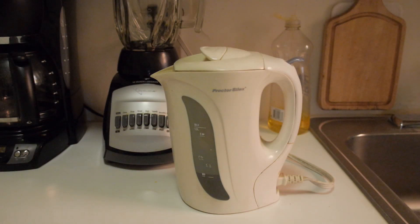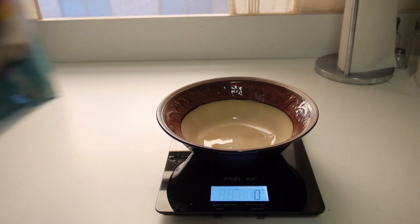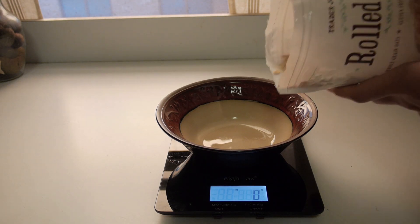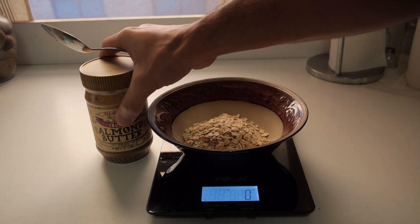First things first, we want to start off by heating up some water. Alright, so while the water is heating up, we want to start with the star of the show — and the star of the show of course is the oats. So we are going to start off by adding 40 grams of oats. Next, we are going to add 32 grams of almond butter.